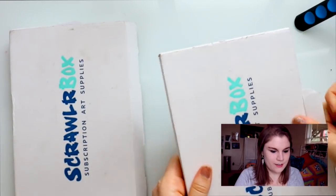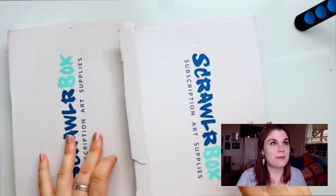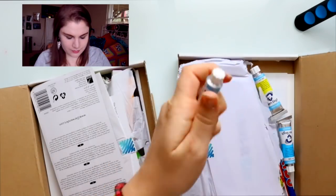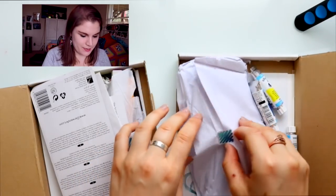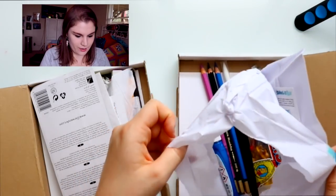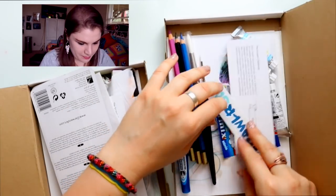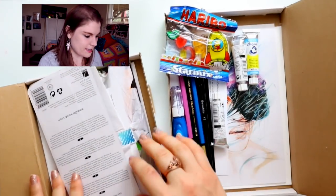Opening up this one and this one — oh my gosh, look at this! Let's start with this box. Oh, look at all the pretty things! Oh my gosh, gummy bears! So we look inside this box...